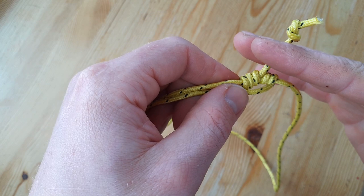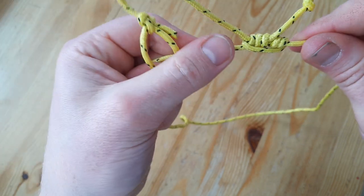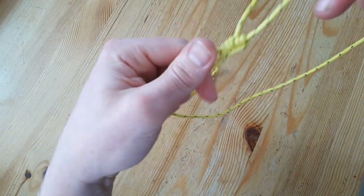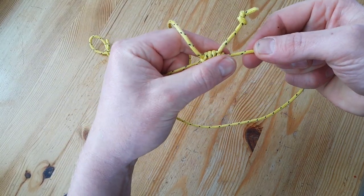You can burn it and attach it to the wrappings. So here you have the Blake knot — you can tighten it, it stays closed, and you can open it under tension, which is really nice.